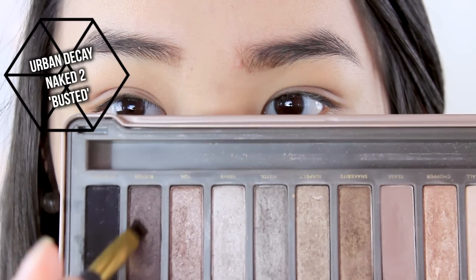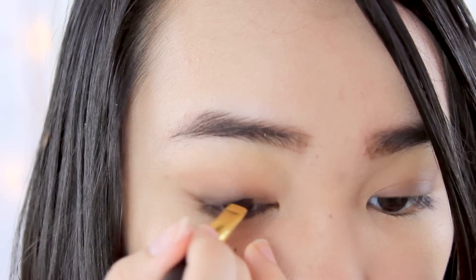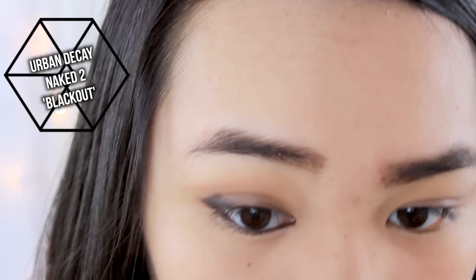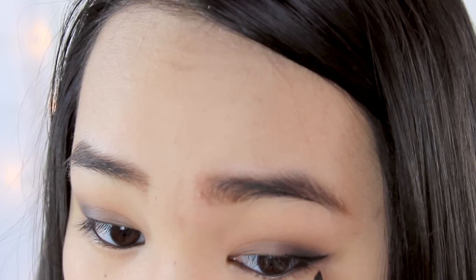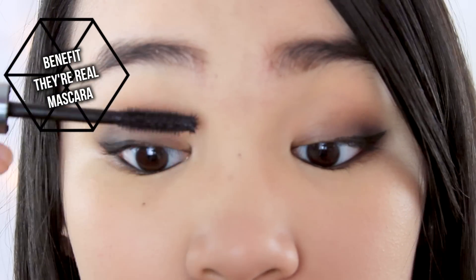Then I take a dark brown eyeshadow and apply it to the lash line area and smoke it out a little bit, giving it a little wing to add more darkness. I'm also taking it on an eyeliner brush and applying it to my waterline since it was a matching shade. Then I'm taking a matte black and applying it to the outer V area and blending it out so it looks dark and smoky. I'm then applying a little bit of eyeliner to give more edginess to this look, and topping it off with a coat of mascara on my upper and lower lashes.